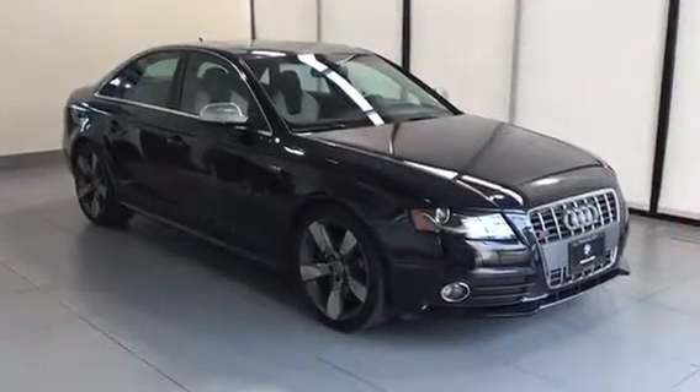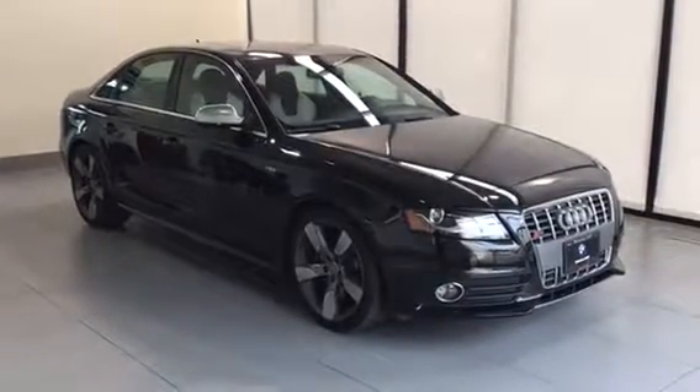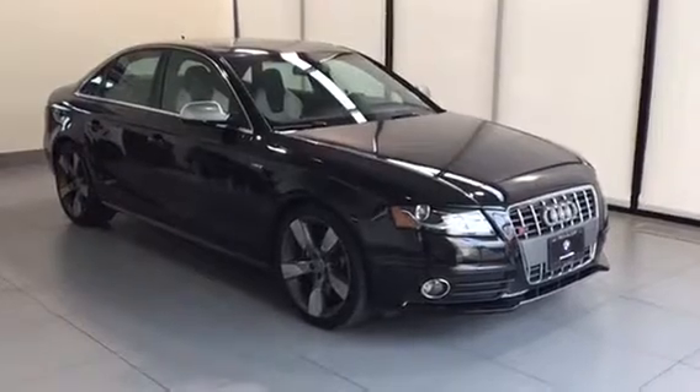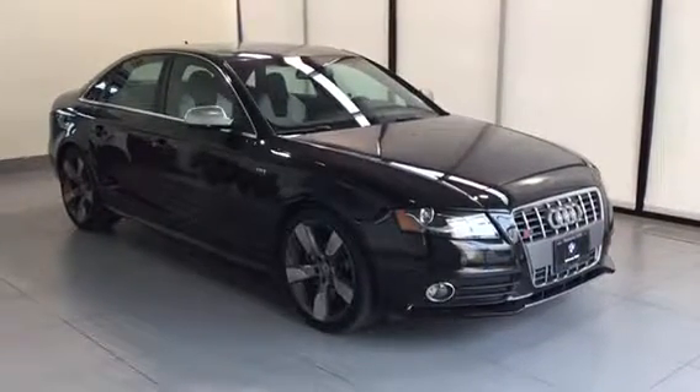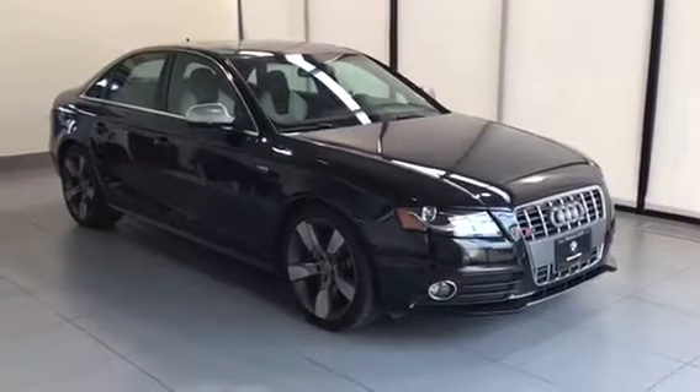Thanks for taking a look at the 2010 Audi S4. If you have any questions regarding the vehicle or would like to book a test drive, please feel free to phone us or come into the dealership and we'd be more than happy to assist you. Kelowna B&W — the home of no charge scheduled maintenance.